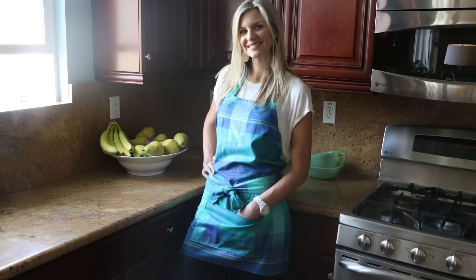Hey guys, it's Melanie and welcome back to my channel. Today I'm gonna teach you how to make this apron. I'll pop up some other pictures — this is from Anna Maria Horner's luminous fabric line, I'm obsessed with this plaid. It makes a great holiday present and is great for this season, so let's just jump right in.